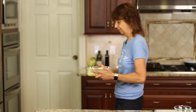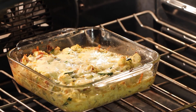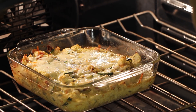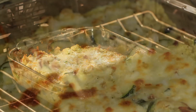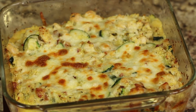Our casserole is going to go in the oven at 350 degrees Fahrenheit for about 30 minutes. After 28 minutes it looks done enough, so now turn your oven to broil and just broil it for about two to three minutes — that'll make the top get a little more golden brown. Here's our casserole after broiling; you can see how it got nice and browned up.